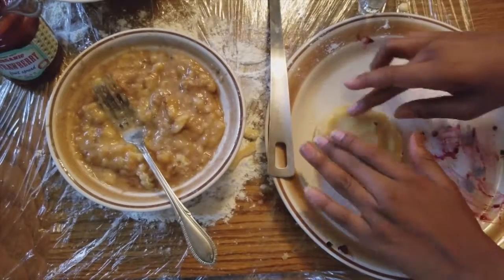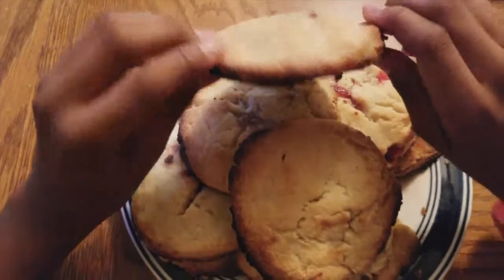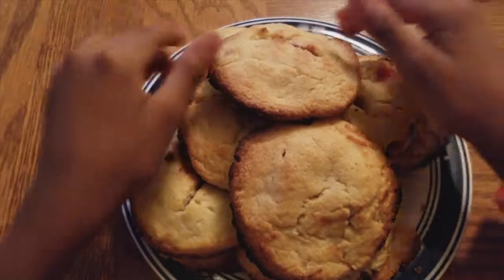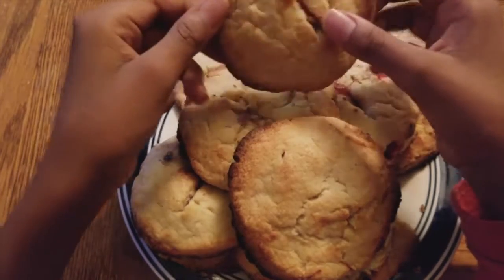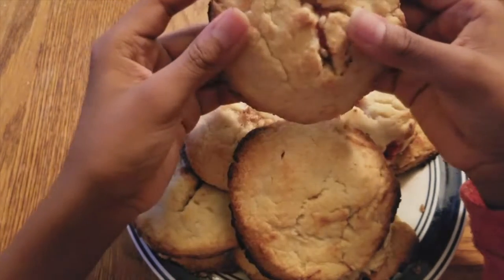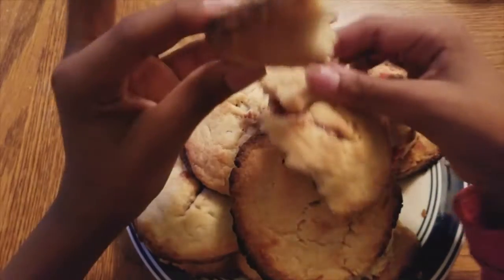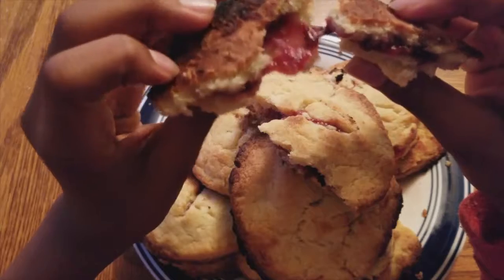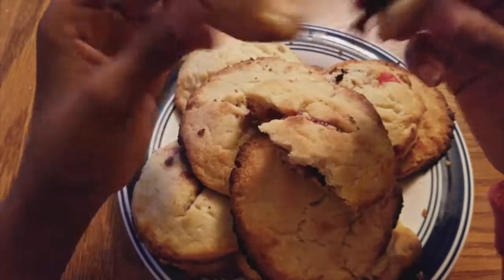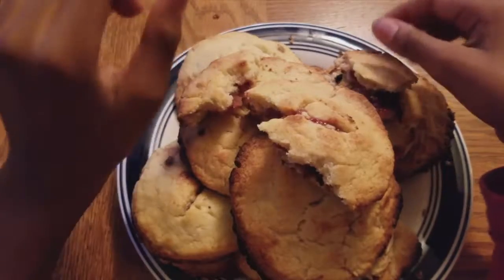We got our pop tarts! The oven was on for about 10 minutes. You're going to open it up — oh look at that, whoa, that's nice! And that's all we've got for you today.